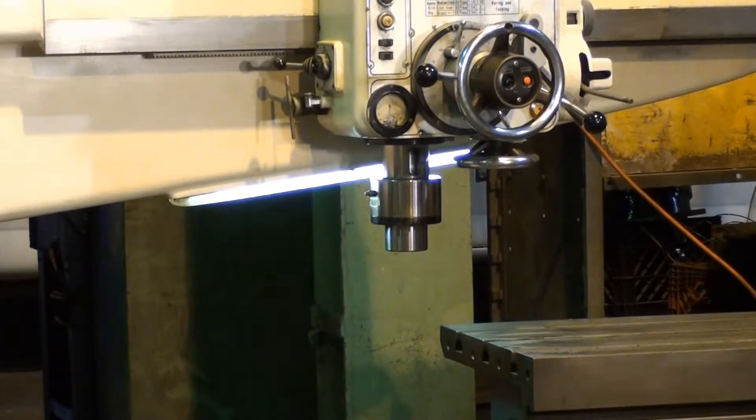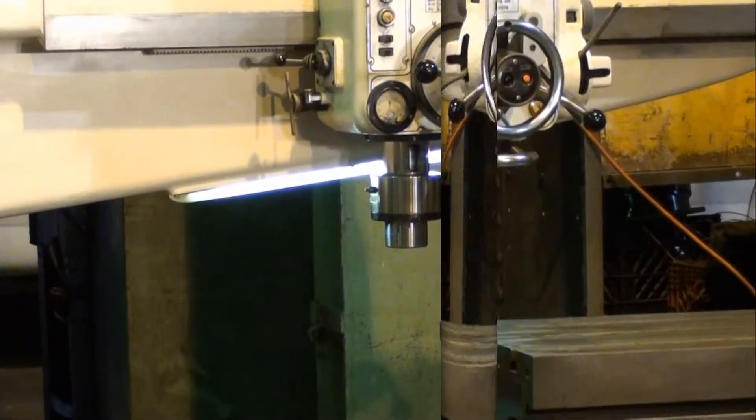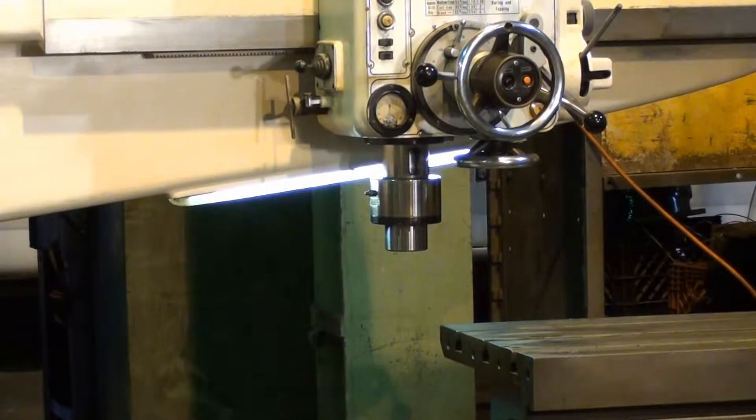This is 1360. The next one will be the highest spindle speed on the drill, and that's 1985 RPM.